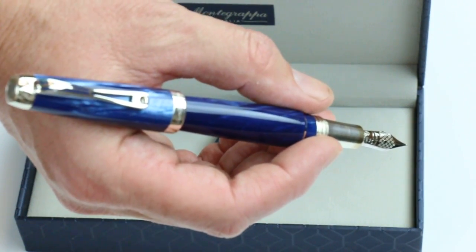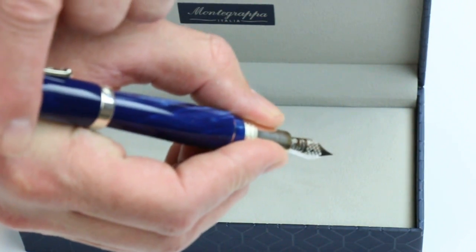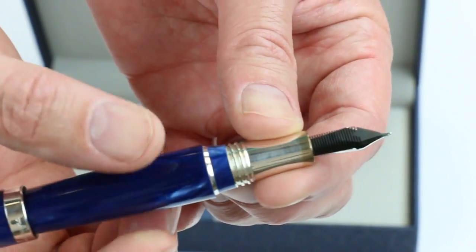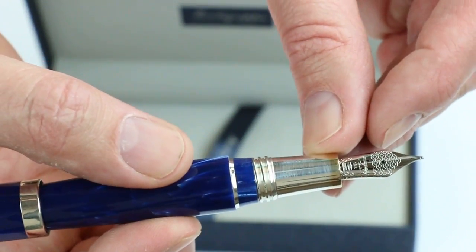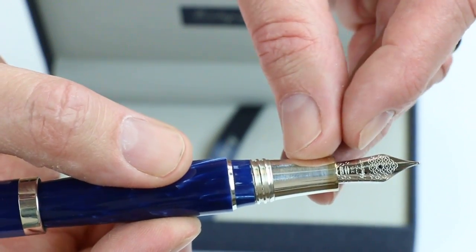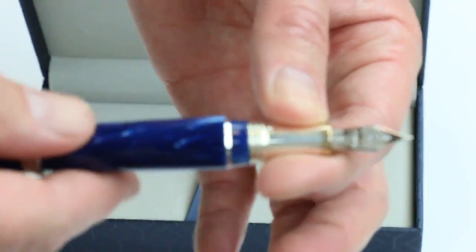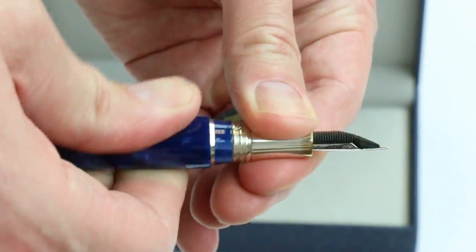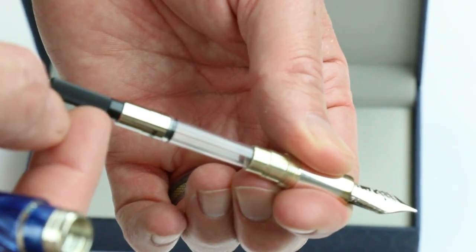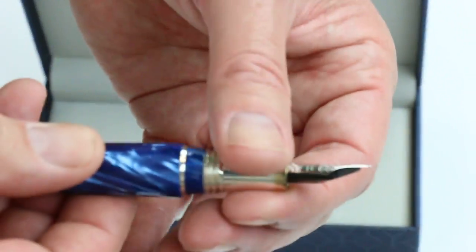It's a pretty good sized pen so you don't really need to post it to write with it, but you can if you would like. The matching chrome section on the pen has a chrome colored nib. You can see the Monte Grappa logo as well as the honeycomb pattern engraved on the nib, and you can see the tines on the backside. It's a cartridge converter style pen, so to change the ink you unscrew the section from the barrel, and included with the pen is an ink converter for bottled inks. You can also add the ink cartridges shown earlier.